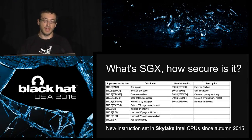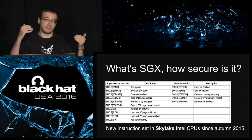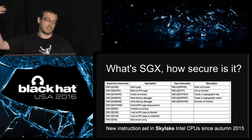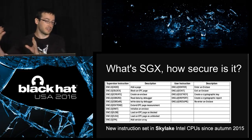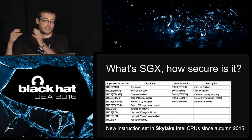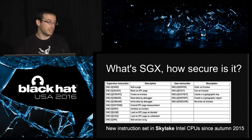A secure enclave is a piece of bytes — the bytes can be code or data — and you can use this to run a trusted program. 'Trusted' means you can execute some piece of software on someone else's computer with the guarantee that the integrity of the execution is protected: the code executed is the one you expect. It also guarantees the confidentiality of the secret data attached to the enclave. Confidentiality means that only the CPU will see the clear text — not the OS, not the hypervisor.